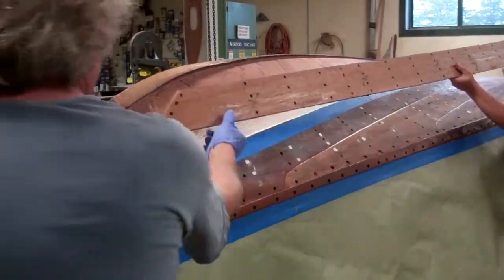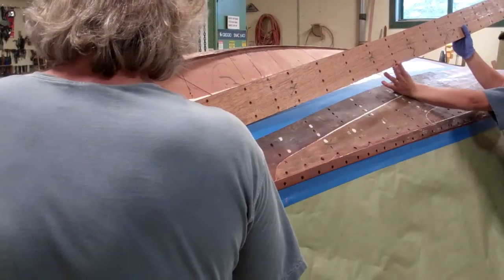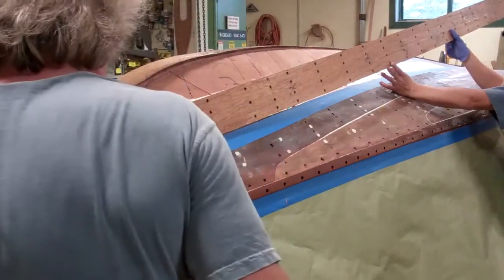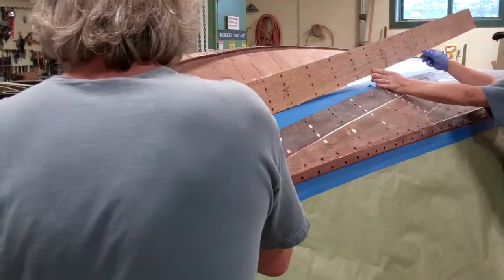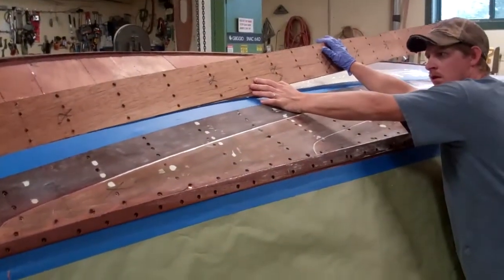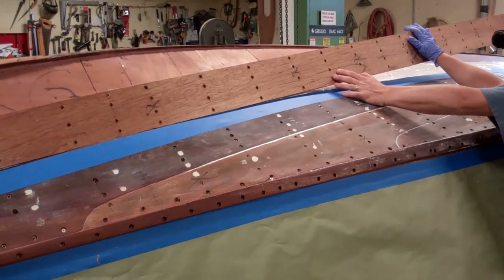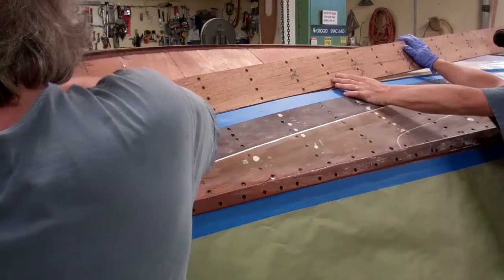After each plank is on, and before the next one can go on, lay down a masking strip of blue painter's tape. This keeps the 5200 from spreading onto the plank that's already down.